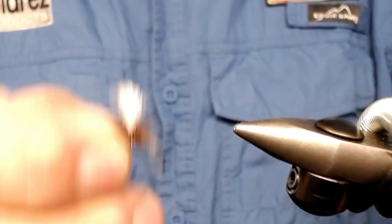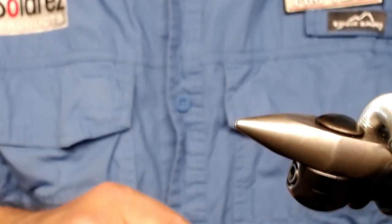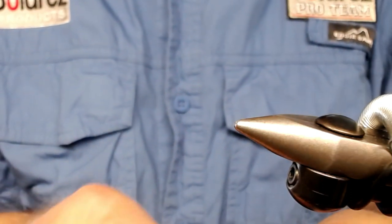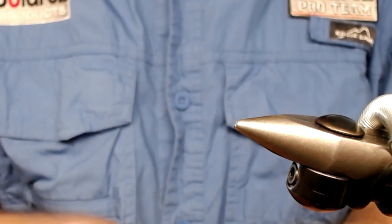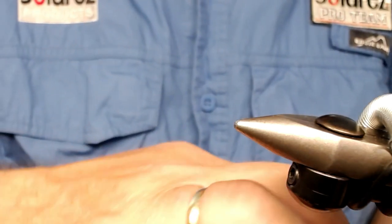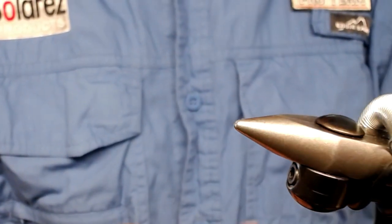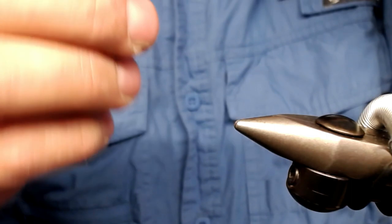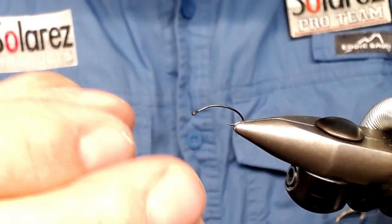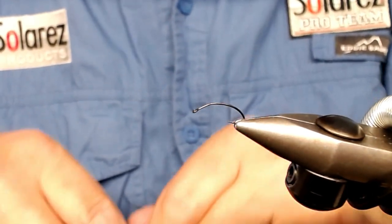I'll start by placing a new hook in the vise — take it out of the bag. Try to get just one; they're small little rascals. Place it in the vise like this, just squeeze on the jaws. This is a Regal Medallion with stainless steel jaws.